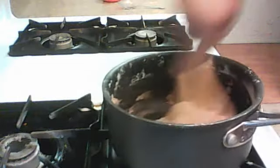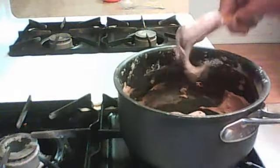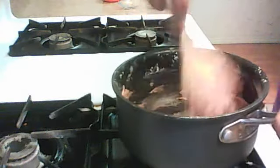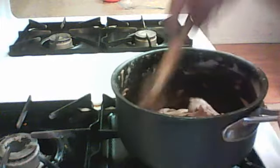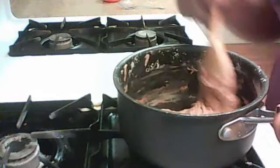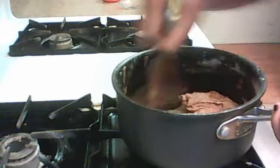Make sure you mix it really good. It's getting really good. You will soon form a ball — no, I'm just kidding, you will definitely form a ball.